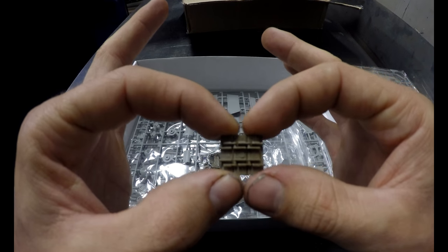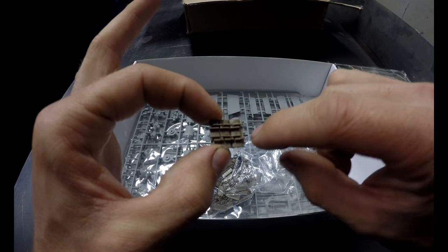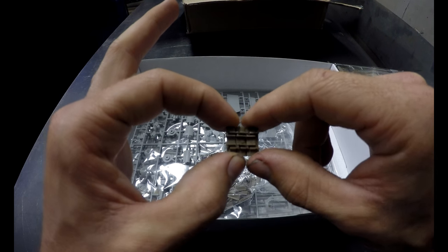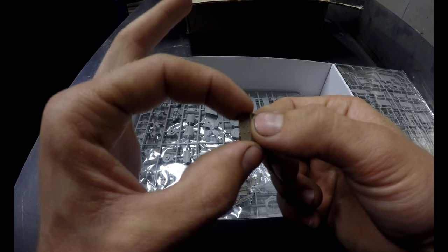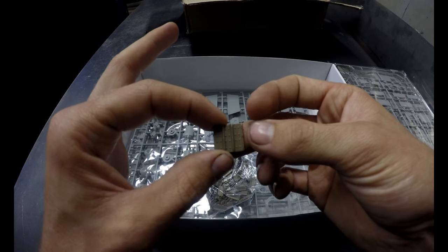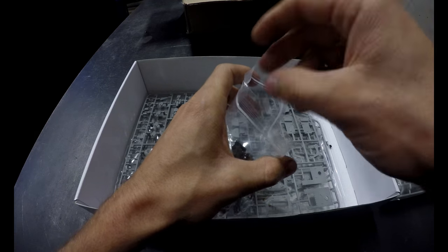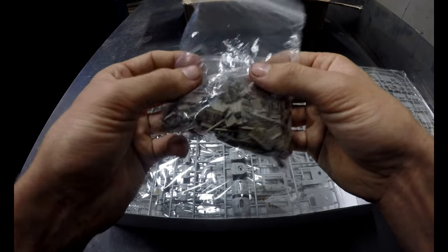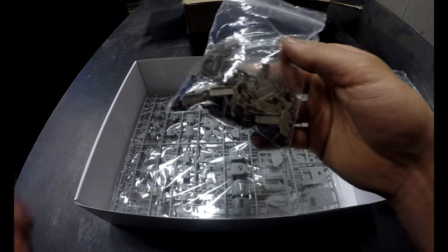They're small, which you're going to get with any model this size obviously, but instead of having to glue four pieces on there separately and taking about a week just to put the tracks together, that's going to take a matter of minutes for each track. I believe on this kit there's 176 per side — I think somebody said that in their model video, don't quote me on that though. Beautiful — no wonder these come so highly recommended.